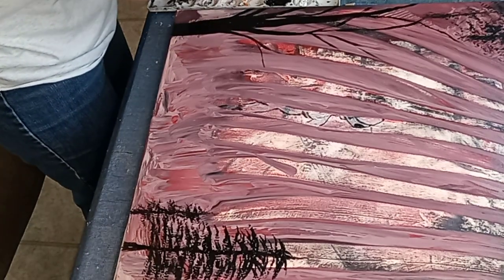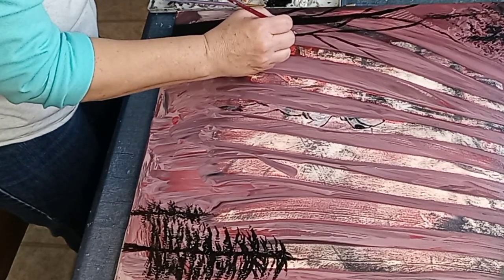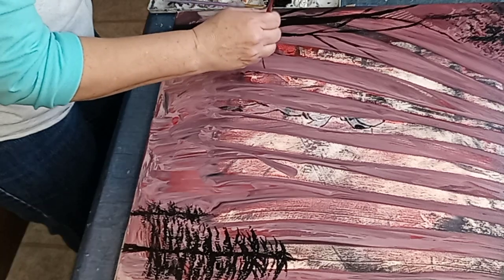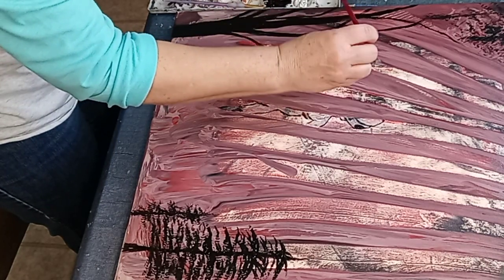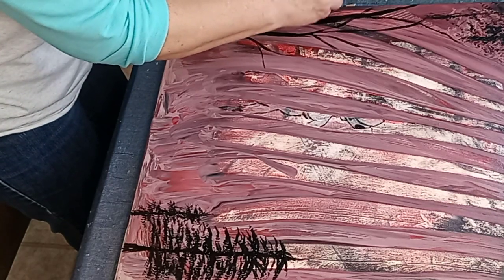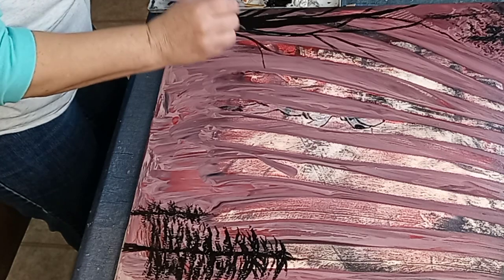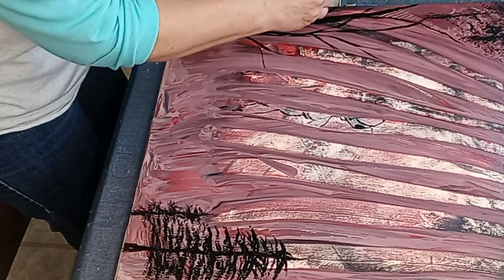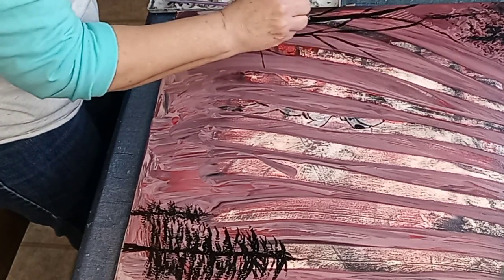So let's put maybe a little bit of moonshine on this side. I know, I know, I'm not the world's greatest artist here - so you know, don't come at me for anything here.